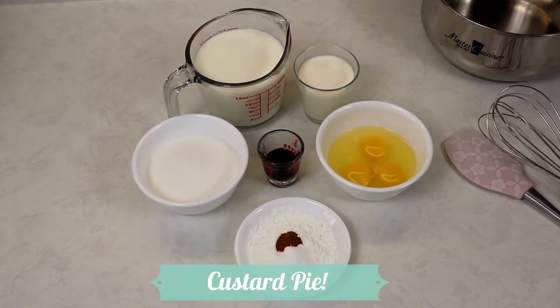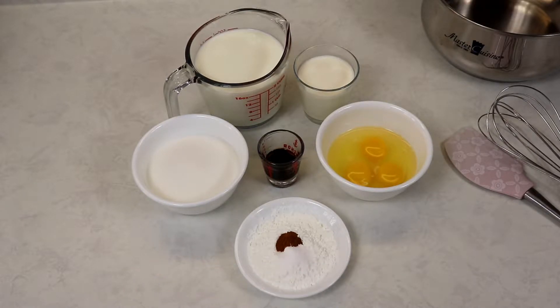Hi everyone and welcome back to Queen G's recipes. Today we are going to be making a very delicious custard pie, so easy to make, perfect for the holidays, and definitely perfect anytime you're craving a slice of custard pie. I'm going to be showing you how to make this recipe very easily and very quickly.